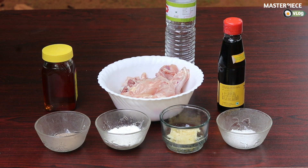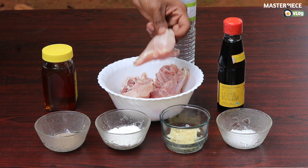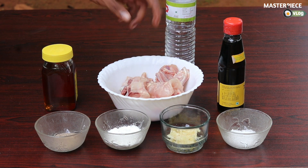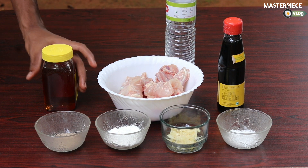Honey Garlic Chicken. I will add a recipe for this dish. I will add some ingredients that I have for you. We will add a particular dish — honey garlic chicken — with chicken cut in half. The meat is made in a medium cut.